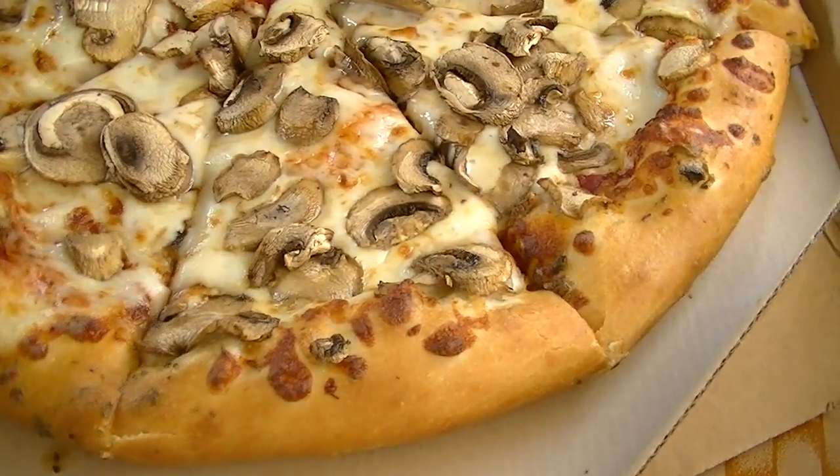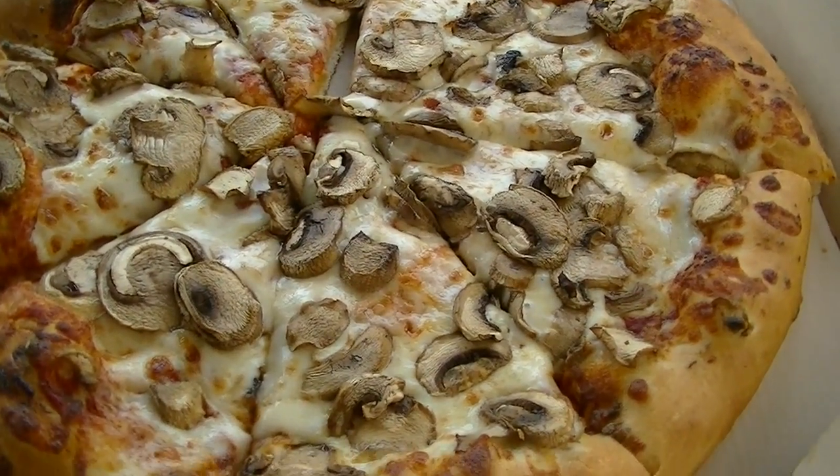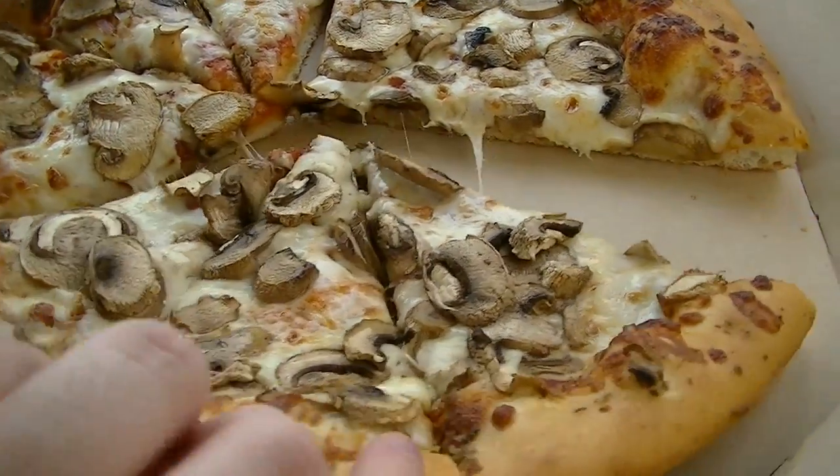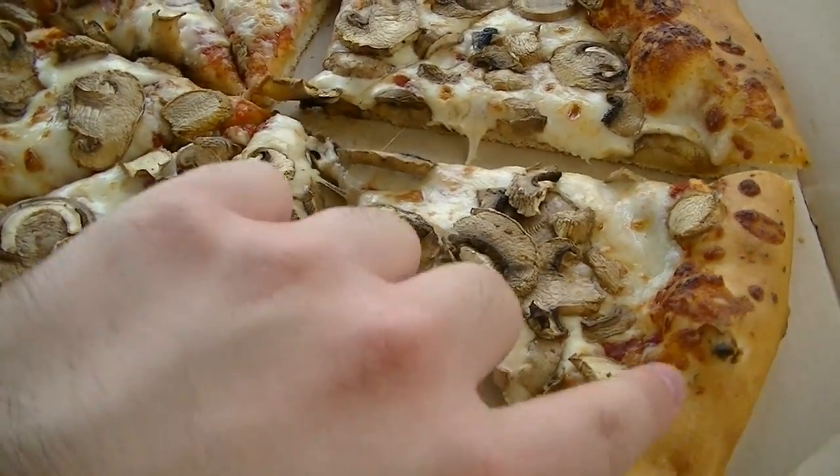Oh yeah! You got a choice of one topping each. This is the mushroom, and look at all its cheesy goodness. We got to take at least one slice before we go on and show you the next one.